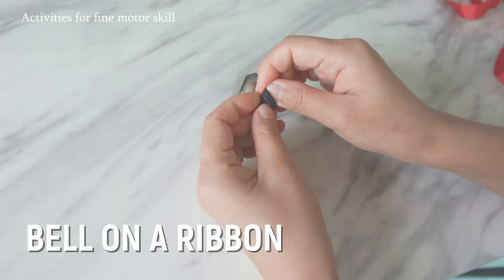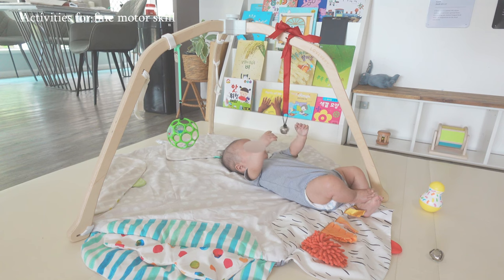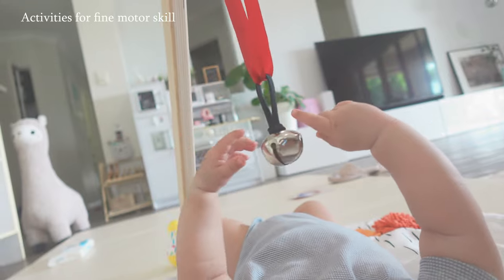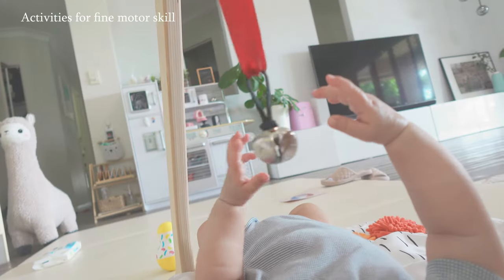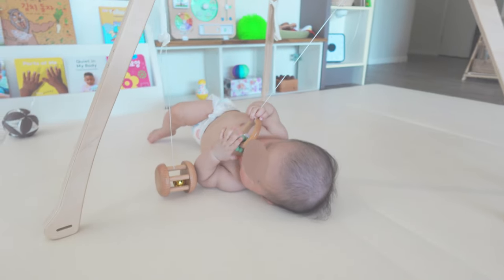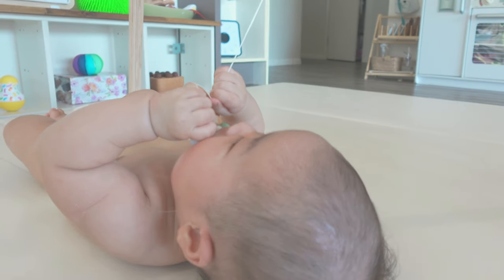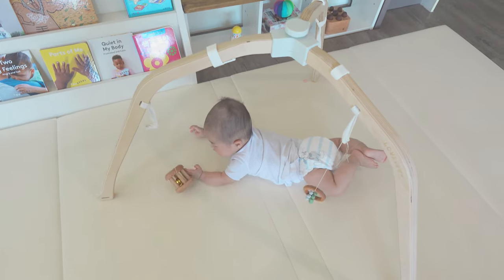I attached a belt to an elastic hairband and ribbon and hung it on our play gym. Initially, Elijah's swinging arms would unintentionally bat it, creating a jingling sound. He found this auditory feedback really fun, realizing he could make a sound, which encouraged him to repeat the motion more intentionally. With practice, Elijah became more accurate with his reach and was soon able to grasp the bell. The elastic was important because it stretched as he pulled, making it more interesting to interact with — and if he let go, it bounced right back, giving him another chance to practice.